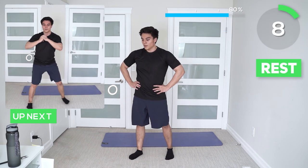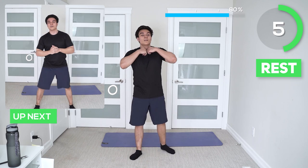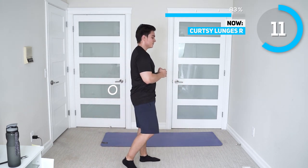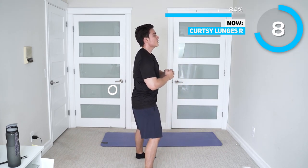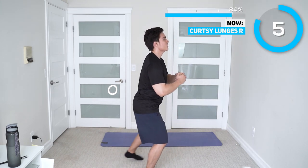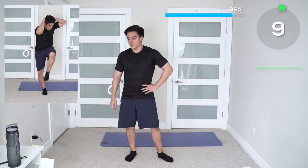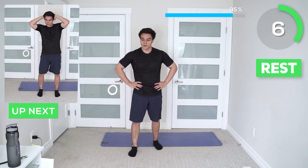Alright guys, time to switch sides. Next up we got standing knee to elbow. Try to breathe out on each rep.